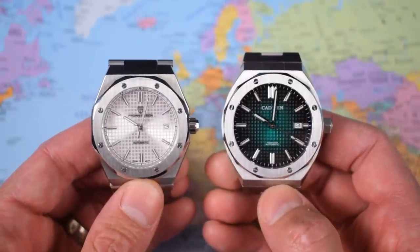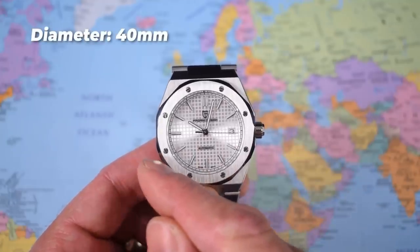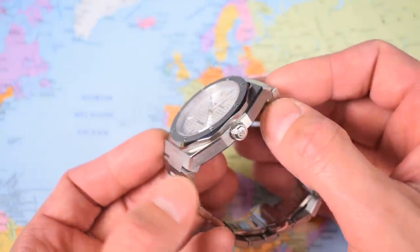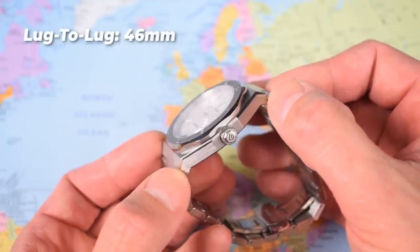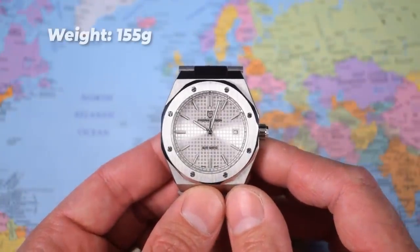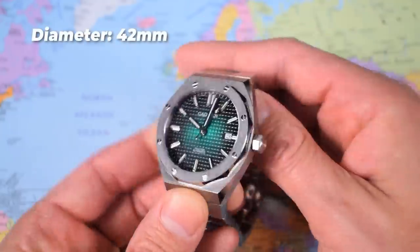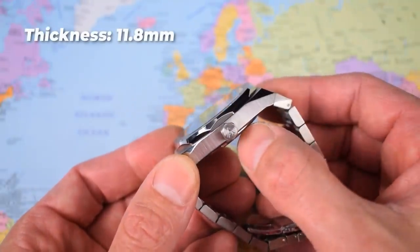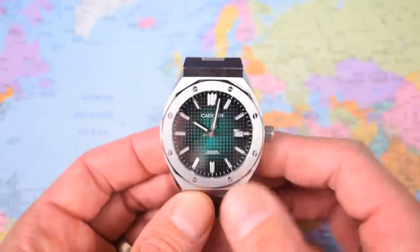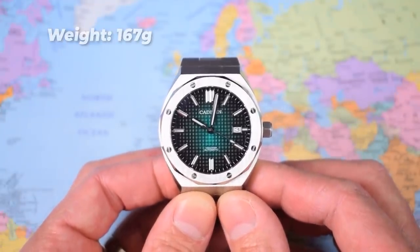I'm going to do dimensions very briefly before we get into the head-to-head. The Pagani is slightly smaller at 40mm, 12.2mm thick, lug-to-lug 46mm as the bracelet leaves the case. Sized up on my 7-inch wrist, it weighs 155g. The Cadizan is a little bigger at 42mm diameter, slimmer at 11.8mm thick, lug-to-lug 48mm, and because it's a larger watch it weighs a few grams more — 167g sized up for my 7-inch wrist.